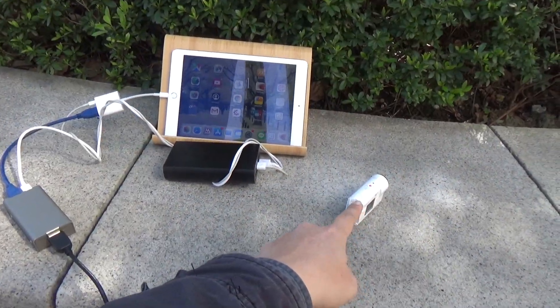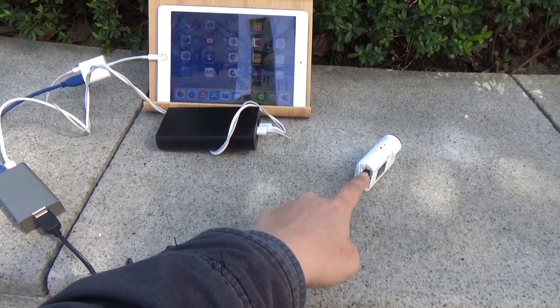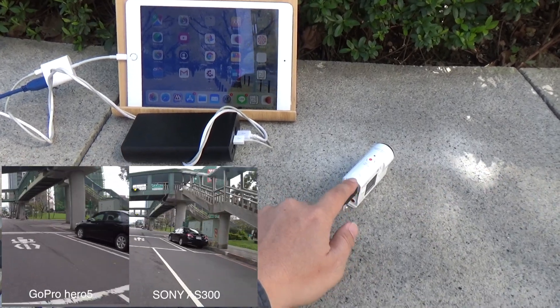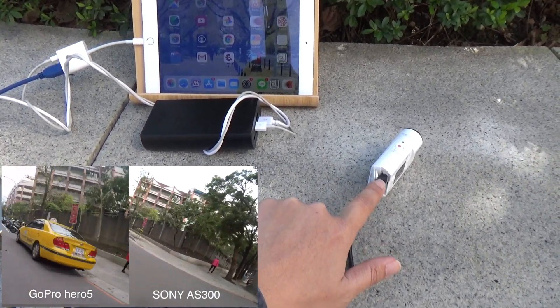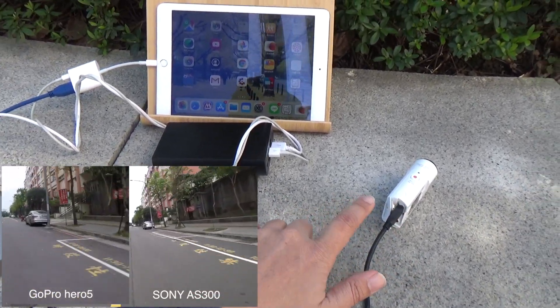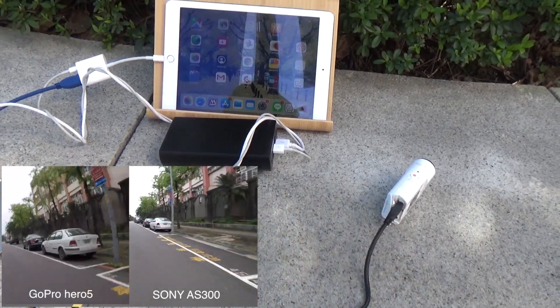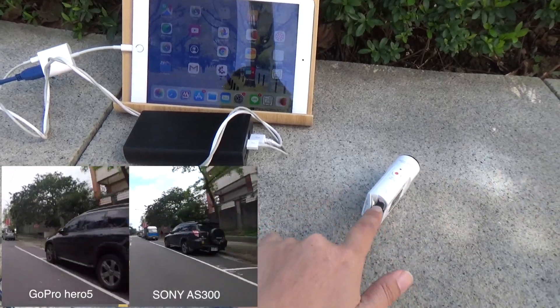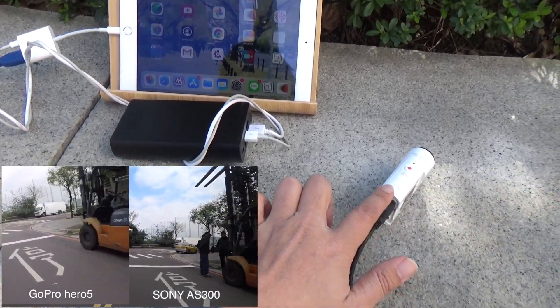This is a Sony AS300 action camera. It has strong optical stabilization, which keeps video stable. You can see the comparison with the GoPro Hero 5 — the video performance is very good.